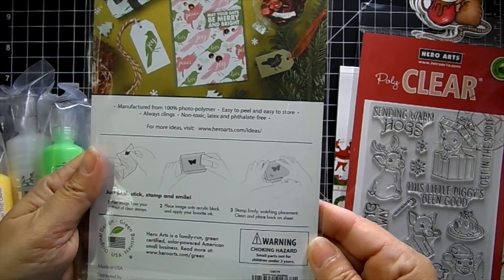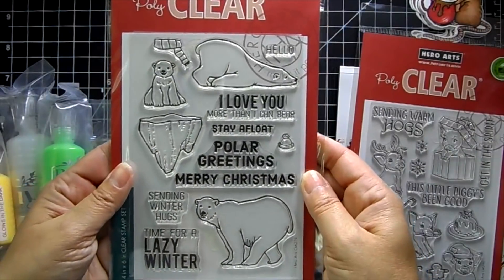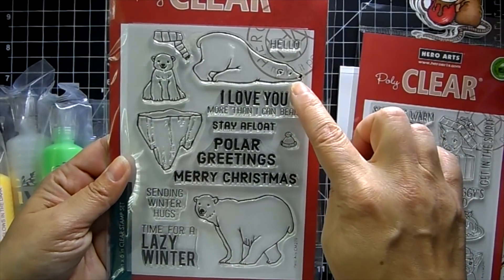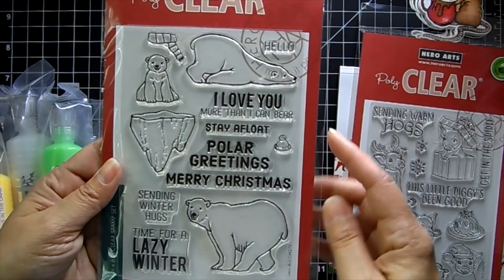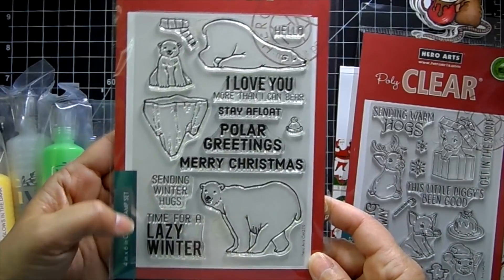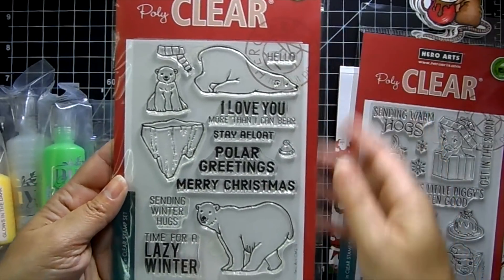This one's called Polar Greetings — look at the baby, he's so cute! The sentiments include: 'I love you more than I can bear,' 'stay afloat,' 'polar greetings,' 'merry Christmas,' 'sending winter hugs,' 'time for a lazy winter,' and 'hello.'